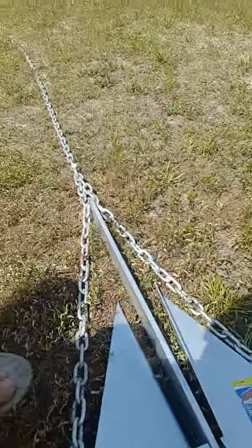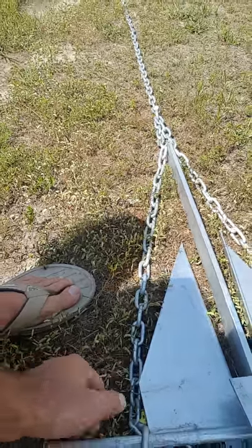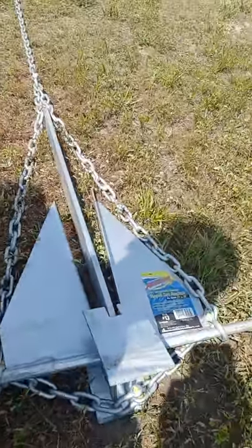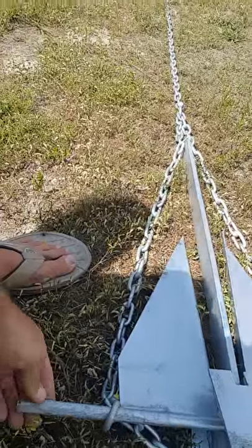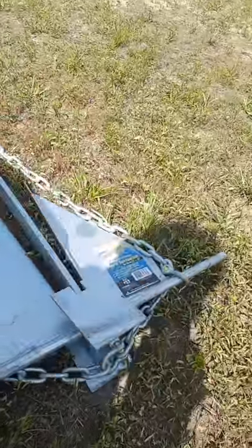My original idea was to have this chain slide over the stabilizer bar, then shackle it in the back — slide those two on, make it tight, shackle it right there. But my chain ended up being too small to go over the stabilizer. So what I ended up doing was putting these shackles on it right here and looping the shackles on, which I think is going to work just as fine.